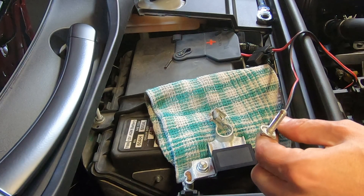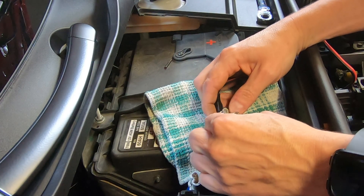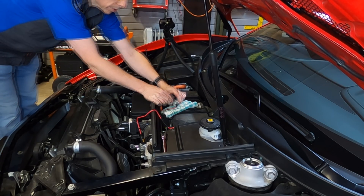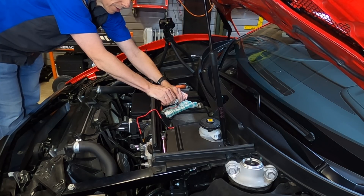This is the black side, so this is for negative. I'm going to place that through here and install the nut on the other end. Once I get this tightened down, I'm going to go ahead and reinstall it on top of the battery, just as I did on the positive side.